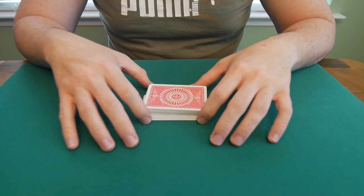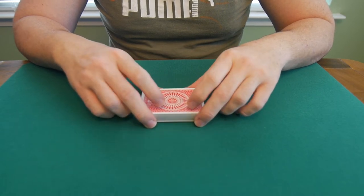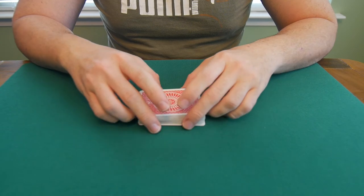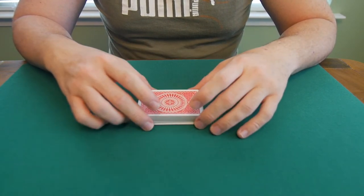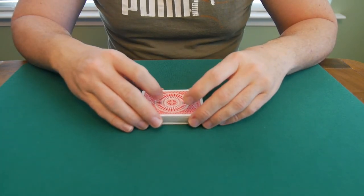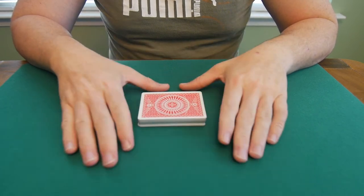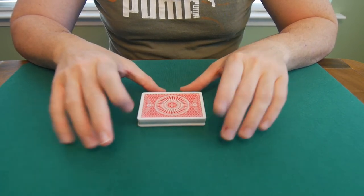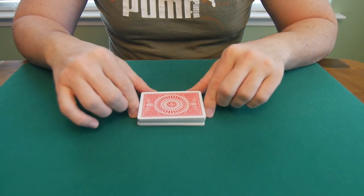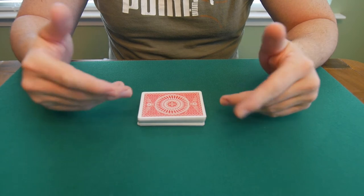The good thing about this riffle shuffle is that in my opinion this is the only one you need. I've tried multiple other riffle shuffles and the learning curve is pretty steep, and not only that but they involve different moves and different things that I really don't particularly like. And if you're a beginner this is the way to go. I also like that it really does resemble what is known as a standard procedure.